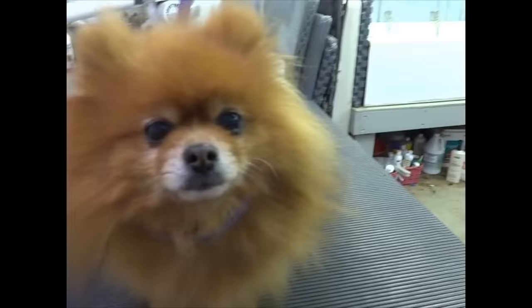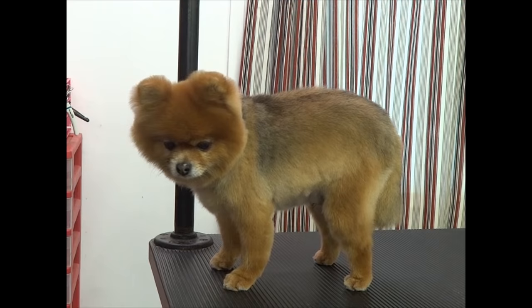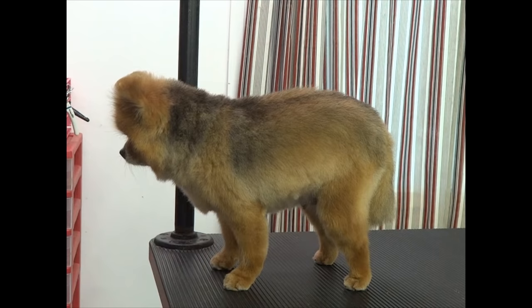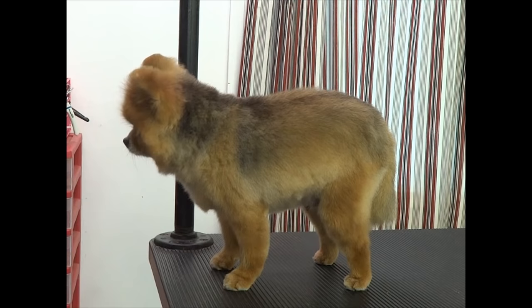Jitters just got a short trim with a zero blade, which is a blade that snaps on to a shorter blade, like a 30 or a 40. And then a little scissoring on the feet and around the ears. She looks like a little teddy bear, and she won't be too warm now when she sleeps with me. So that's Champion Jitters in her little summer cut.